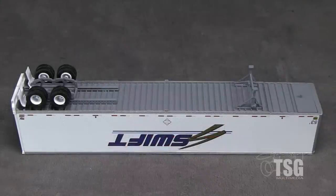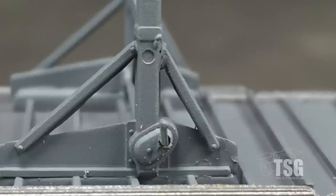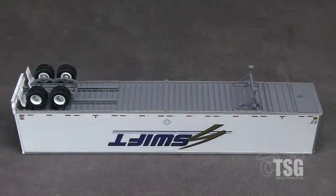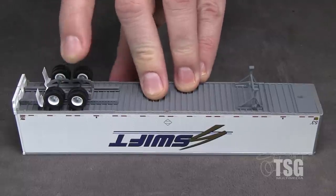Underneath, the trailer has rib detail on the floor, though this would be hard to see from most normal viewing angles. The landing gear is really well done and even has a crank on one side. The pads on the landing gear flex, though I'm not sure if this is by design or if the glue is a bit loose. The axle assembly is mounted on rails and can be moved just like on the prototype. I really like the thin mud flaps.